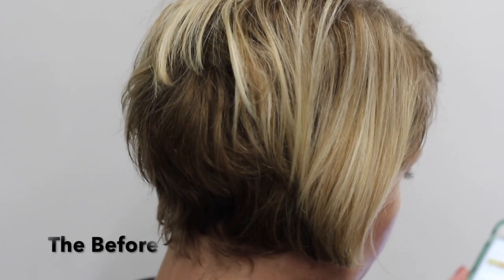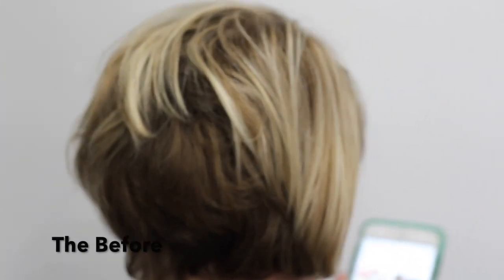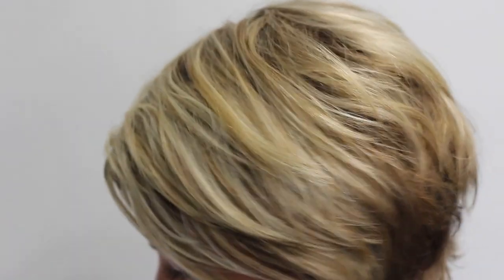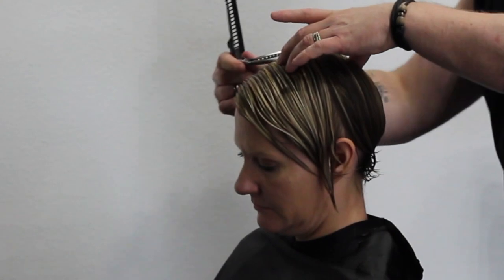Today we're going to jump right into the haircut. What we're going to do is an asymmetrical pixie haircut — this is a before look. There are so many different ways of doing this haircut; this is just my version. I start by taking a section from ear to ear all the way across, then section off the crown area because that's where we're going to build up the weight.